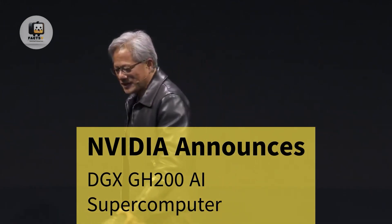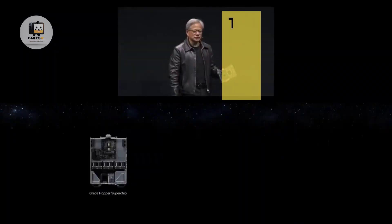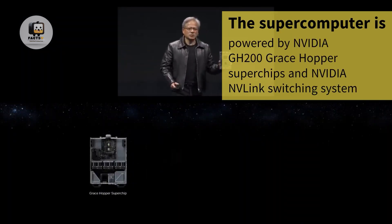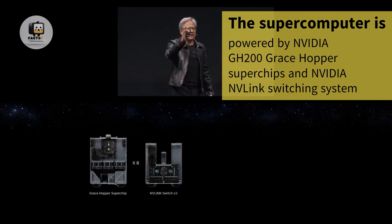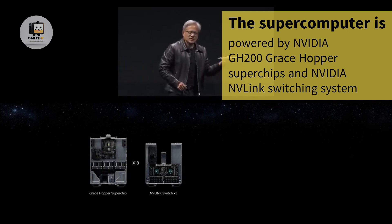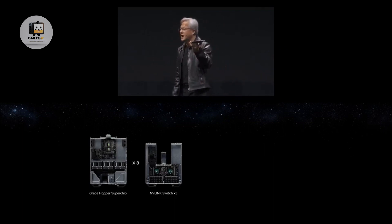So let me show you what we're going to do. The first thing is, of course, we have the Grace Hopper Superchip — put that into a computer. The second thing we're going to do is connect eight of these together using NVLink. This is an NVLink switch. Eight of these connect into three switch trays into eight Grace Hopper Pods.